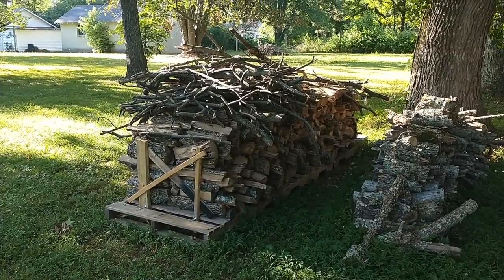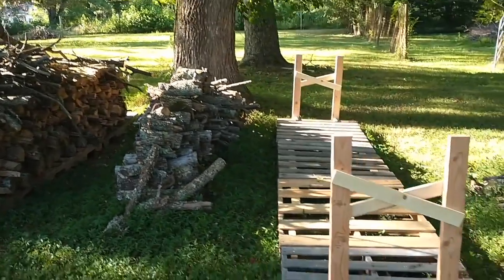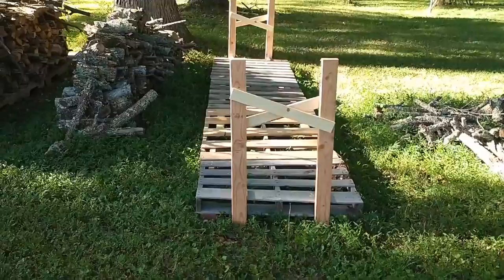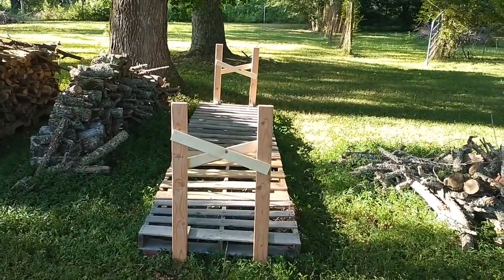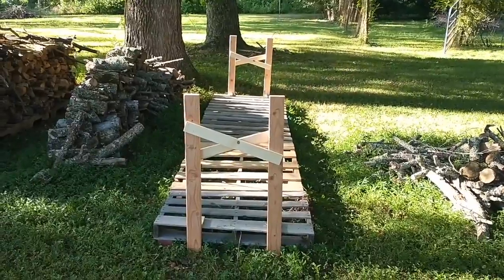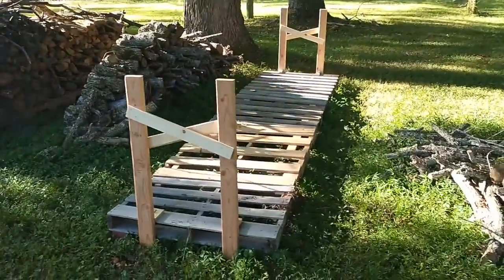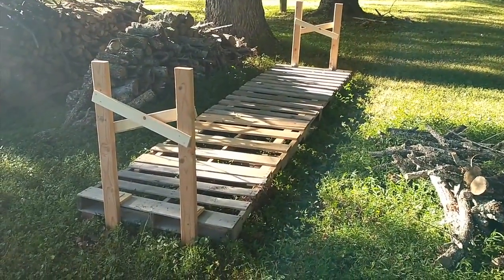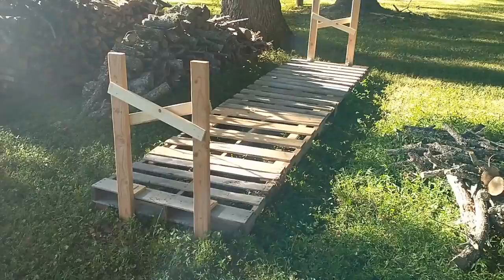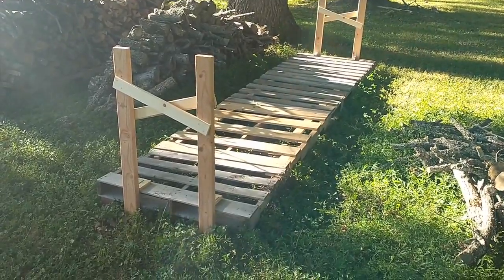My dad liked the first firewood rack so much he asked me to build another one. I changed a few things about the design, mainly making everything a little more uniform so it looks nicer. I ran a single 1x3 through all the pallets and screwed them all together, and I tacked that half pallet on the end just to make use of it.